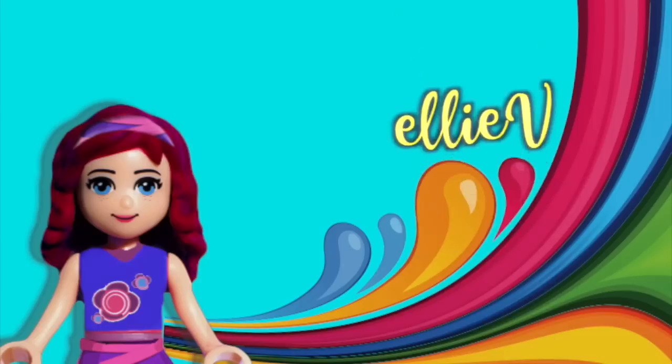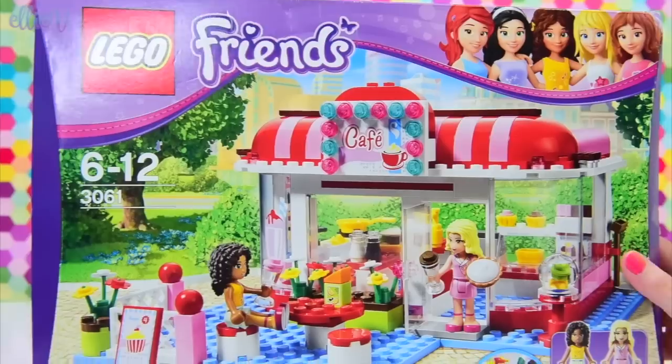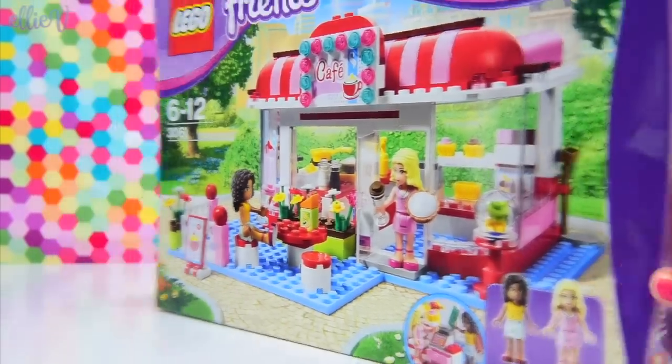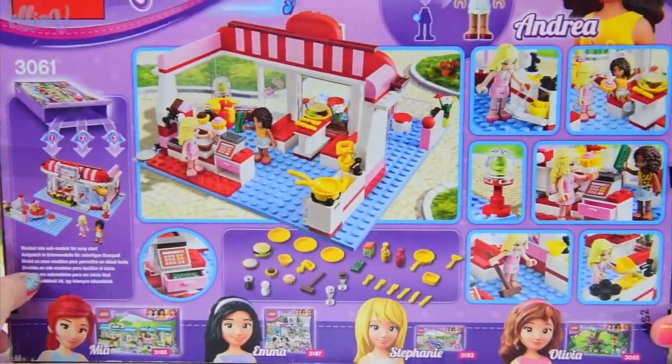Hello, welcome to Olivia Toys. Today we are building a Lego Friends set. In fact, this set, the City Park Cafe, was one of the very first sets ever released.